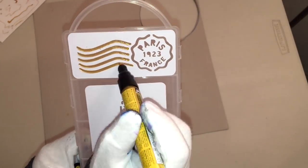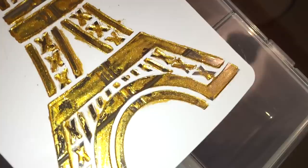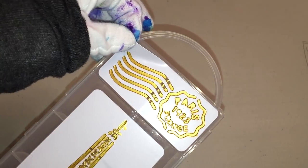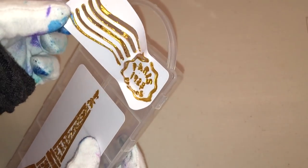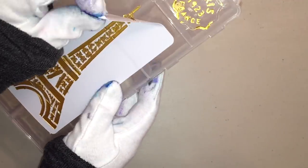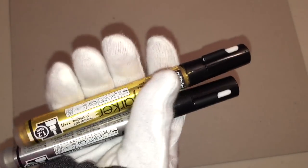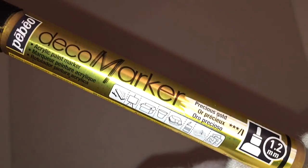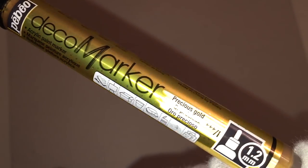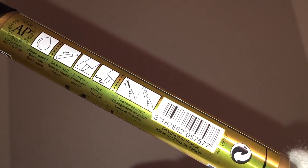I thought I'd test it on the box, but I probably should have used leftover plastic packaging instead, because I put about four or five different coats on there and this is not a successful project. I'm going to assume it works way better on canvas, cardboard, and styrofoam, since they really emphasize those materials in the pictures. If you use this product often, please let us know in the comments what you use it for. I just picked it up on a whim — I really liked the colors and I'm sure it works well on other surfaces and textures.